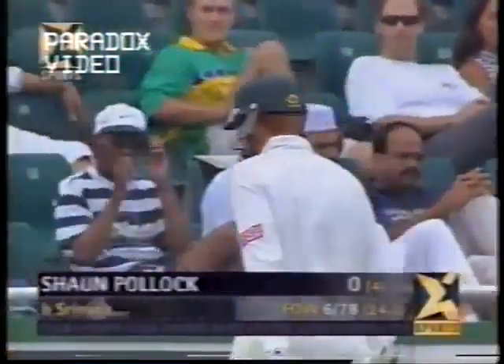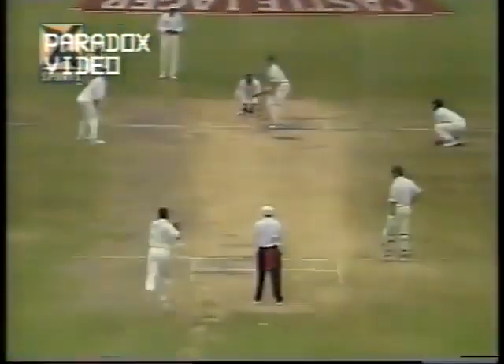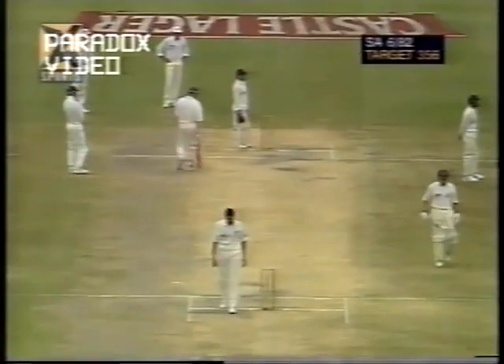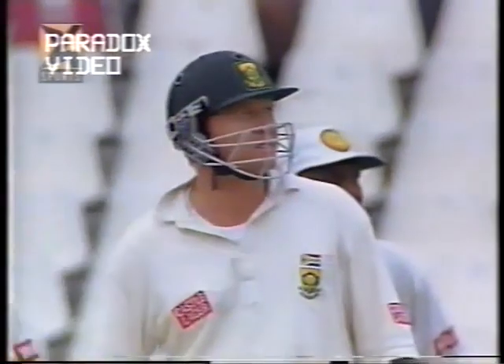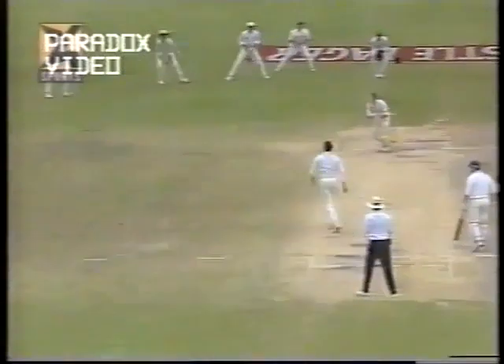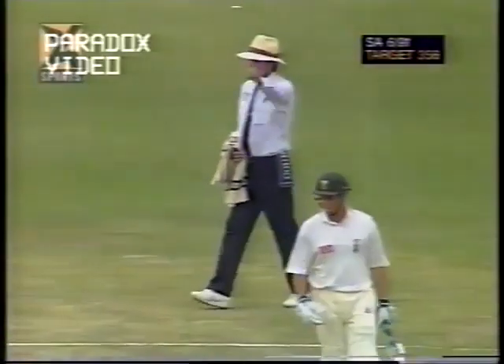If they try to defend they're going to lose easily; if they play their natural game they'll be alright — six down. We should get at least three or maybe four runs. And out — the outfield is still pretty fast. He just leaned into the stroke, didn't really hit it hard but the timing was absolutely superb. That's an overpitched delivery beautifully timed — didn't have to do much, Richardson there, fetches him four runs.